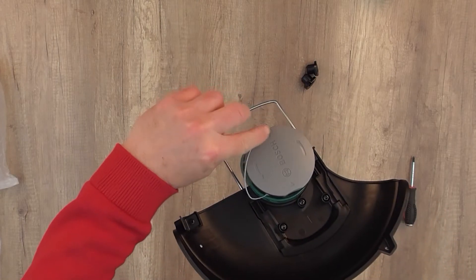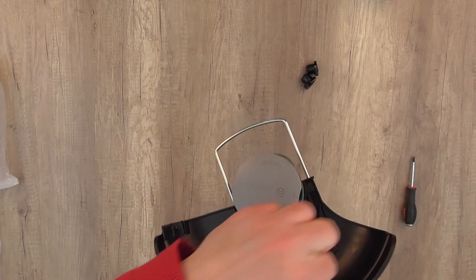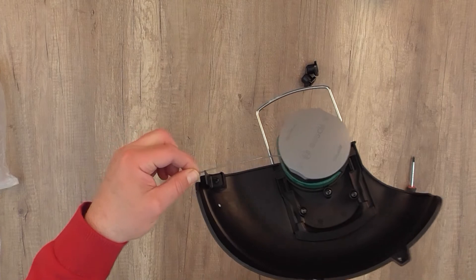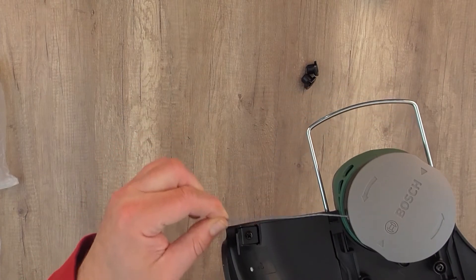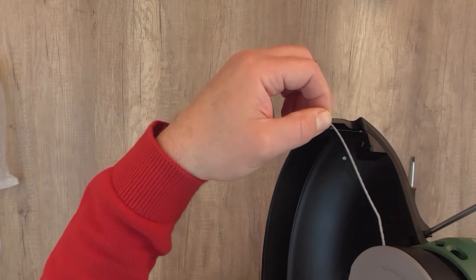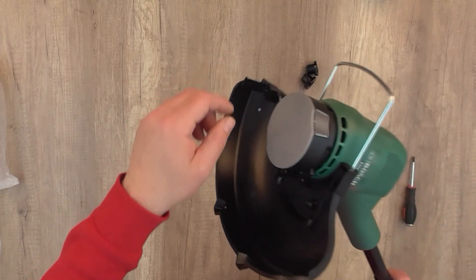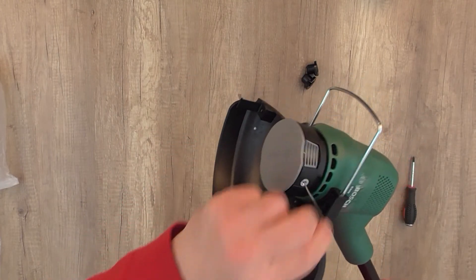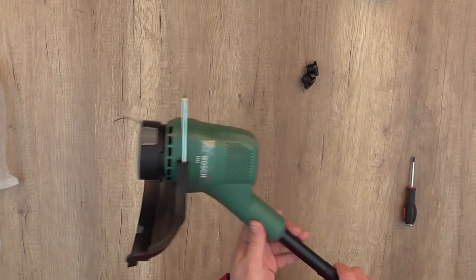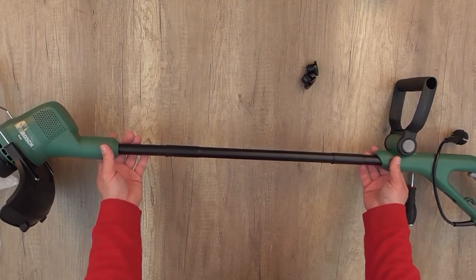That's about it. I'm not going to plug in or test it this time, but maybe in an upcoming video. You can also check other videos in my description for other Bosch garden tools that I've already uploaded earlier. Thanks for watching and see you soon.